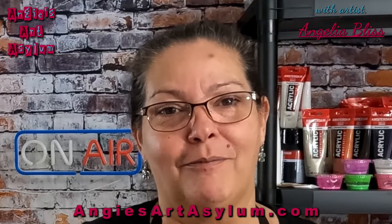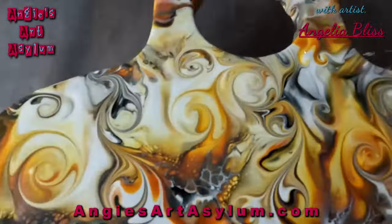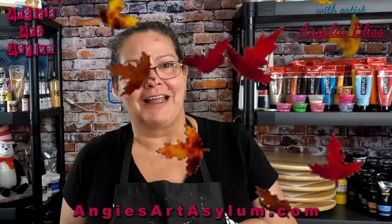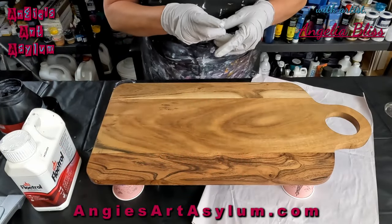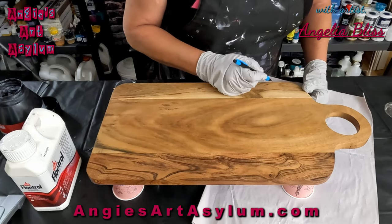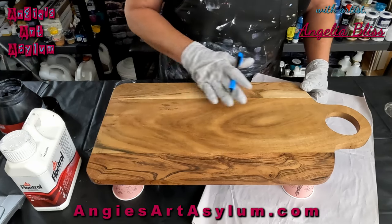In today's video we are painting on a cutting board. I'm going to get you set up and we're going to get busy on some fall colors for Thanksgiving. I have the cutting board down and I am going to mark it with a pencil to map out how I want my design to go. It's a pretty big board so it'll give enough room to work on.